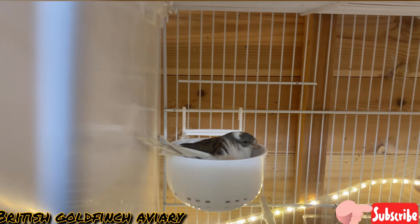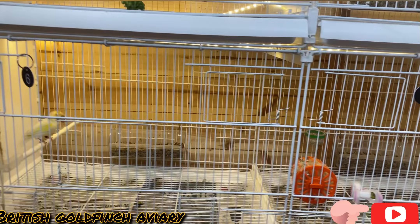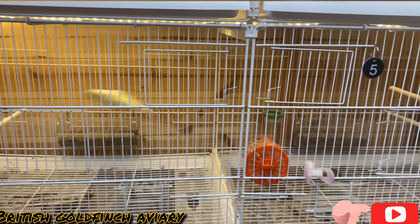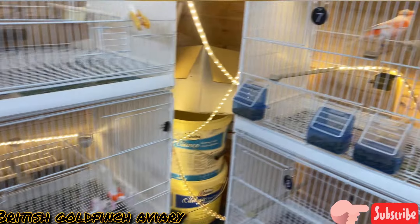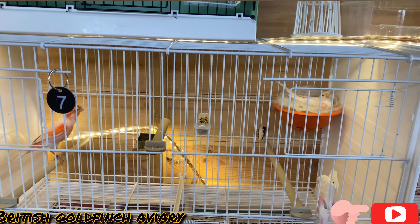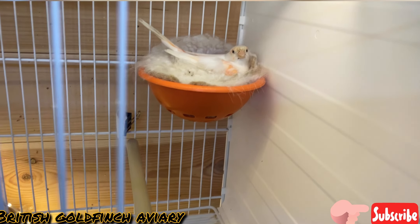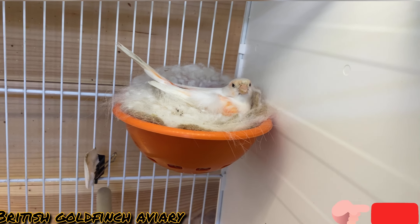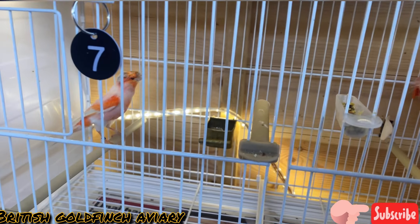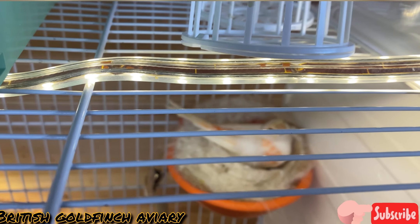She's sitting very tight — she's on three eggs here. I've got a spare cock here. I've got my third pair here — she's on four eggs, she's sat really tight. That's my third pair, that's the cock.